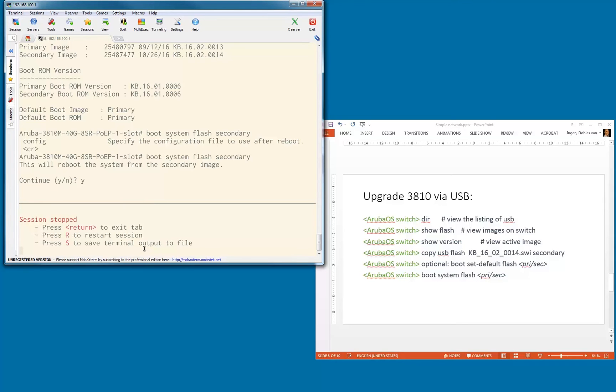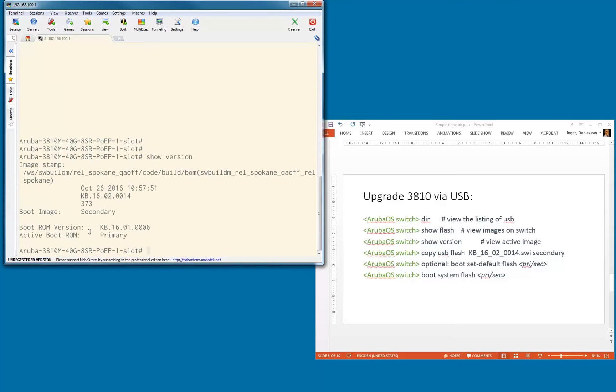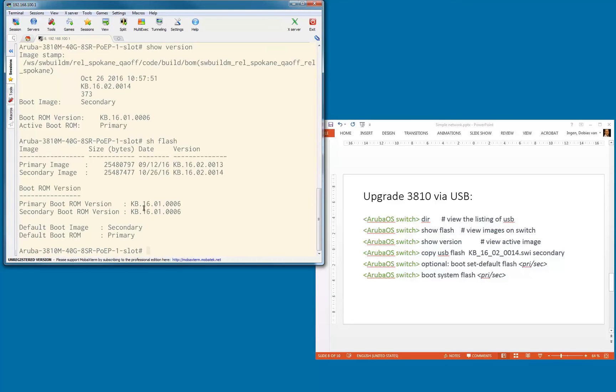Let's give the switch a couple of seconds to boot up. We can do an R to restart the session, and we're back up and running. We're connected to the switch again after the reboot. Let's do a show version — yes, we can see we're booted on 0020014, booting from the secondary image. Show flash confirms the secondary image is the one we uploaded. The 3810 core switch is upgraded to the latest version.